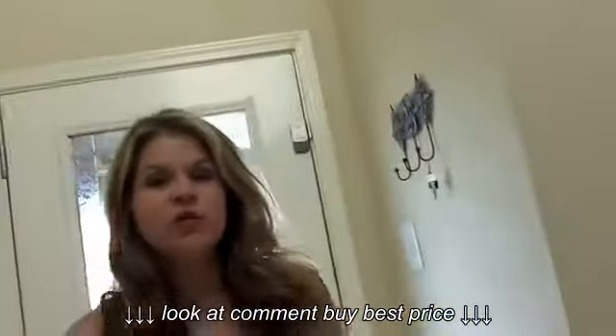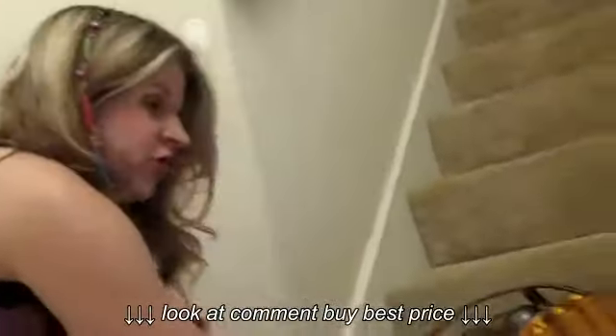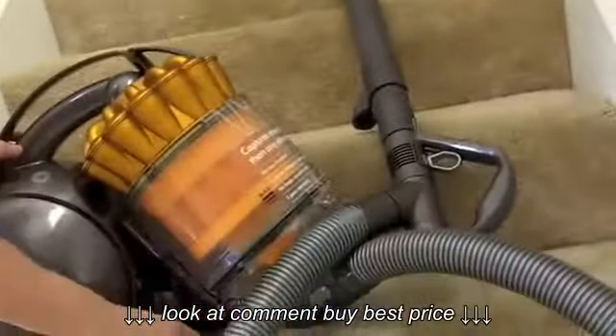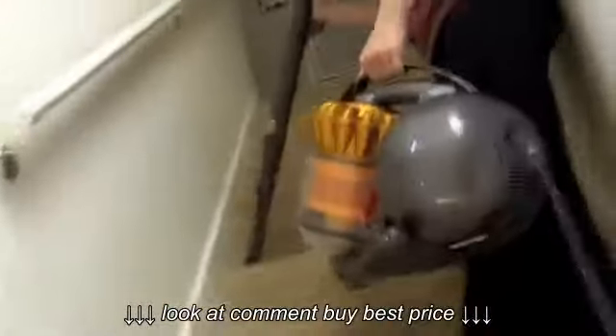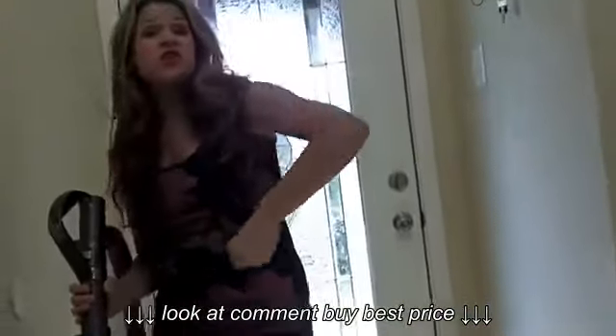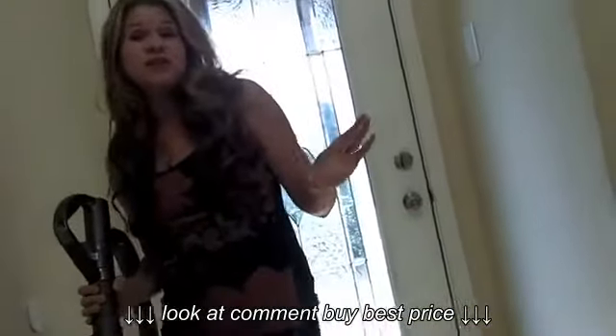One place that the vacuum really shines is the stairs. It sits right here on the stair — it's really easy. And when you turn it on, you don't really need anyone to help you with the stairs. You can haul it up with one hand. It sits right on the stairs as you're doing it, and then you can bring it right back down.